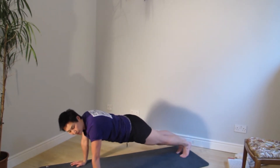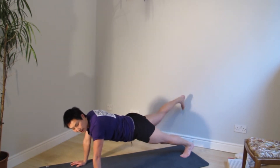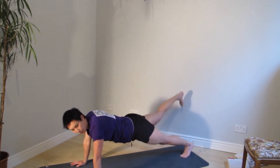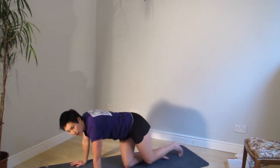Five — and switch side. Eight, seven, five, four, three, two, one. And pause. Shake it loose.